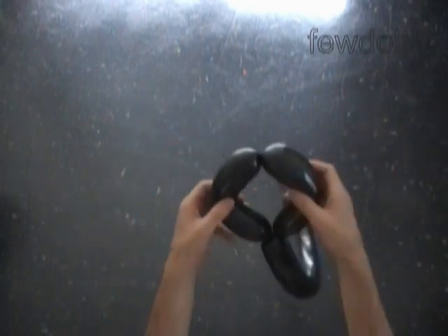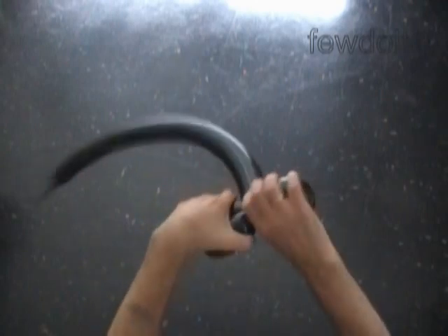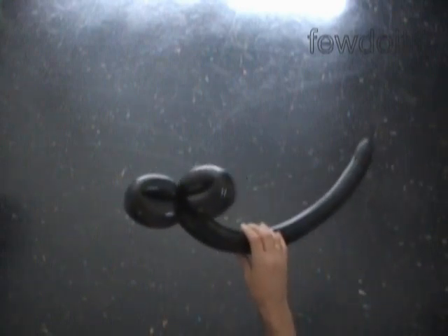Force the nozzle of the black balloon between the first two bubbles to secure the knot. This way we are making the skirt. The next bubble we twist to make one leg — twist the third bubble about 6 inches long.